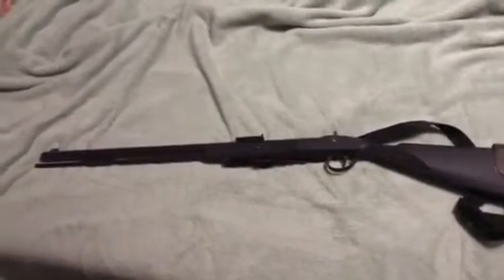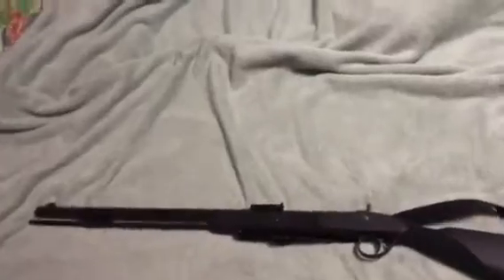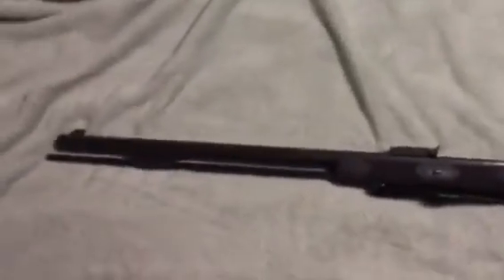Good morning — Magandang Umaga. This is Pinoy Tactical. Today we're going to look at the CVA muzzleloader. This is a .58 caliber muzzleloader.